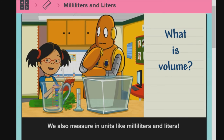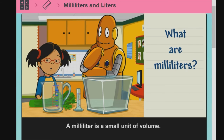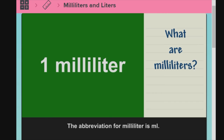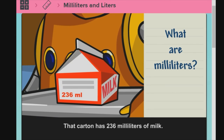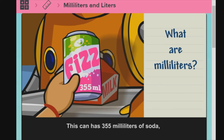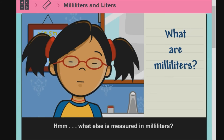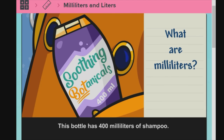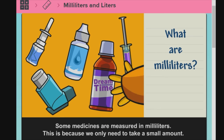We also measure in units like milliliters and liters. What are milliliters? A milliliter is a small unit of volume. One milliliter of water won't even fill a small spoon. The abbreviation for milliliter is ML. That carton has 236 milliliters of milk. This can has 355 milliliters of soda. And this bottle has 500 milliliters of water. What else is measured in milliliters? This bottle has 400 milliliters of shampoo. Some medicines are measured in milliliters, because we only need to take a small amount.